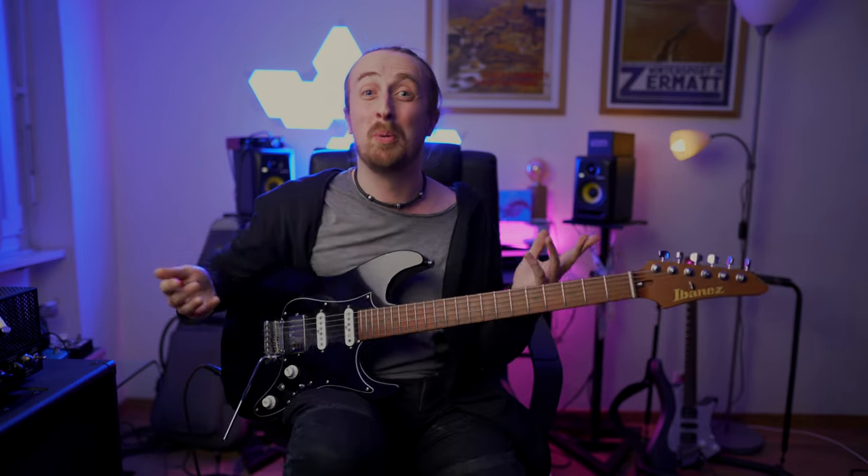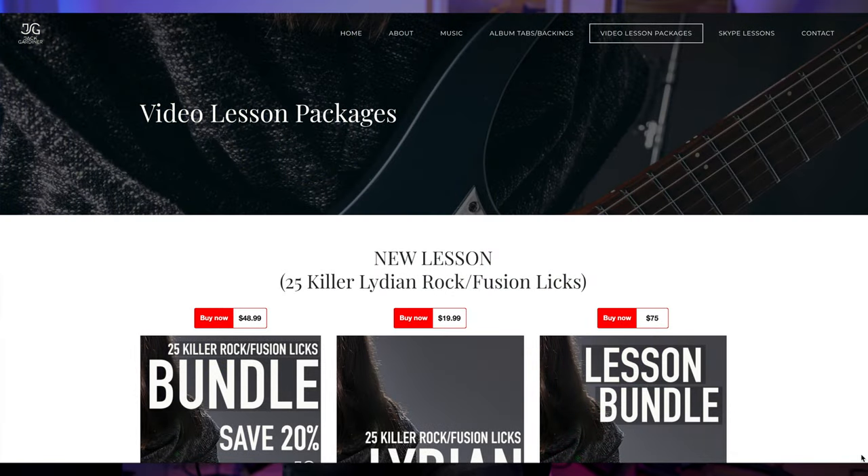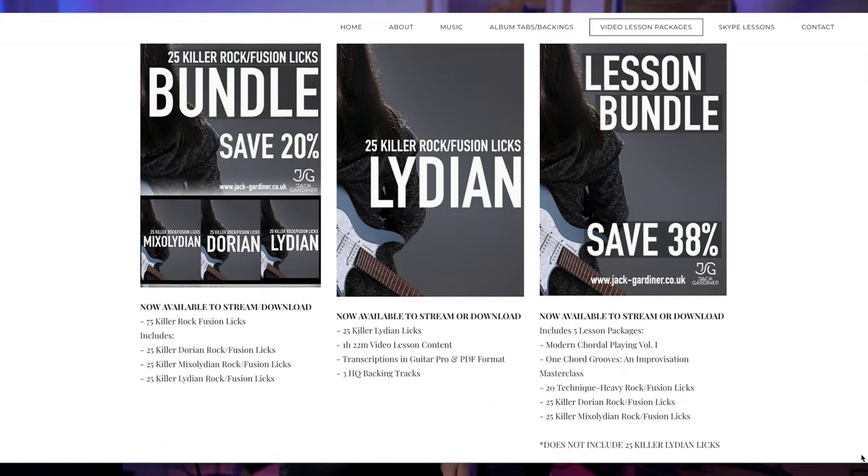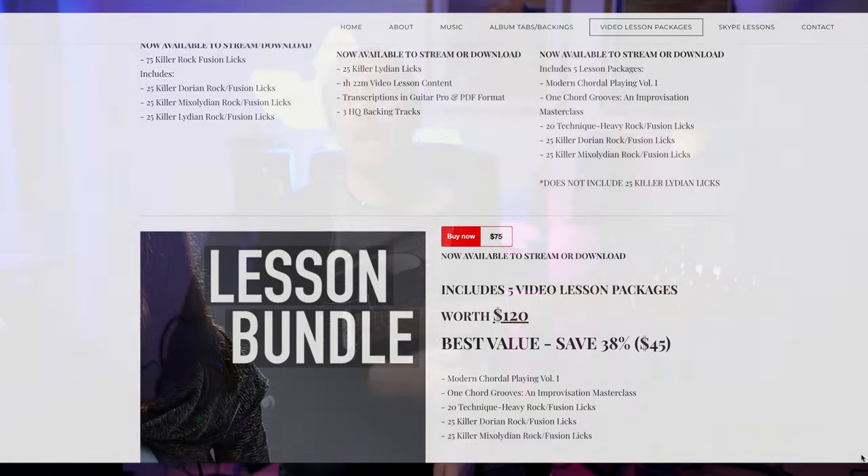I'll leave a link down to this in the description, but if you want to see these Free Lessons continue and you'd like to support me and the channel, then maybe go over there and check out these lessons. I have a ton of them. You can stream or download them. You get that backing track and two others, and 25 Lydian licks in Guitar Pro format and PDF. Without further ado though guys, let's dig into the lick and the concept.